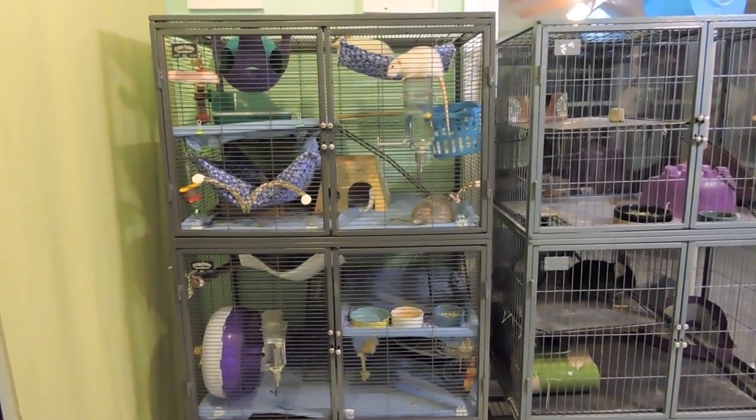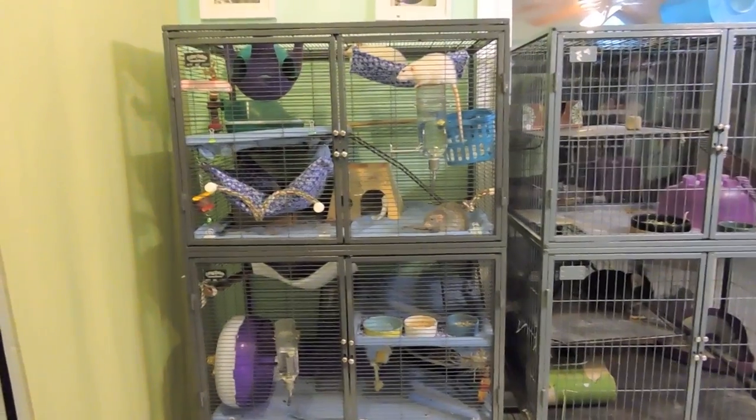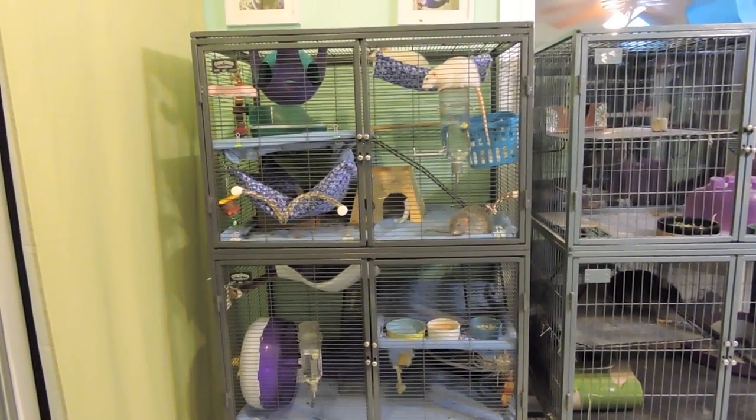Hey everybody! Today's video is going to be all about my cage. I get so many questions on almost every single one of my videos about what kind of cage I have, where I got it, and how much it cost.